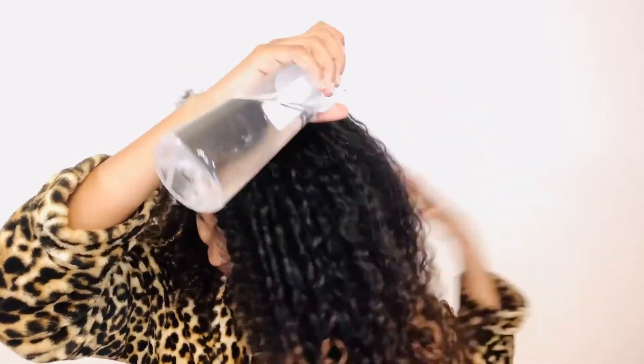I then like to go in with my water spray, making sure to get the perimeters of my head because that's where the most damage is overnight and those curls are the most visible. Also make sure that you get the bottom of your curls because those can dry out the fastest for me and they need extra moisture when I refresh.